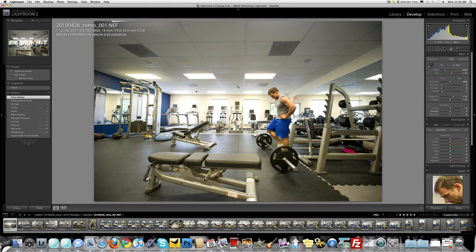Jared Polin from froknowsphoto.com. I started to edit these photos of John Romanello — he is a very strong guy, former fitness model, very big in the fitness industry, personal trainer, all-around awesome guy. I took these photos after a workout I did with him, and I realized I might as well go through the process of how I'm editing these photos so you can see what I start with, how I capture the image, and then how I tweak the raw file to make it an awesome image.